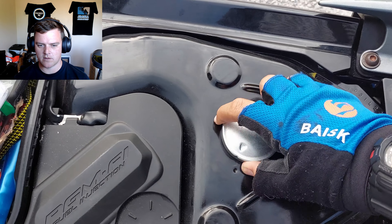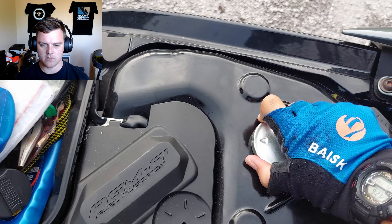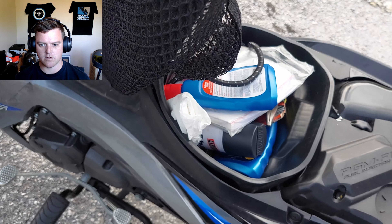This is the petrol tank — 4 litres of petrol inside here at max. I'm not sure how much I have left.